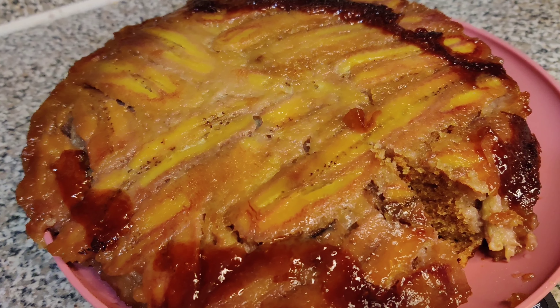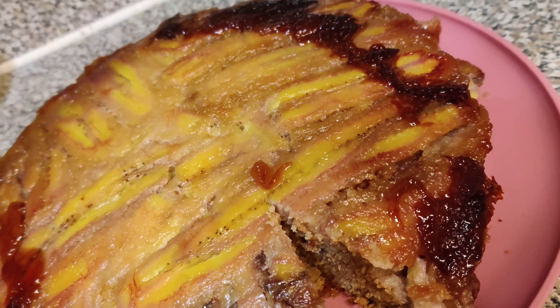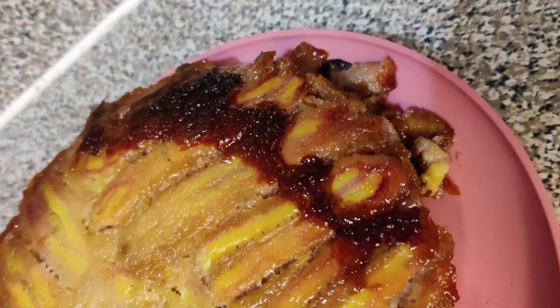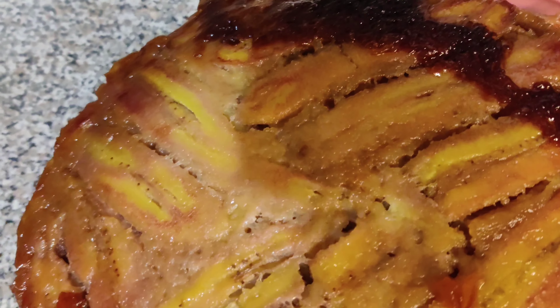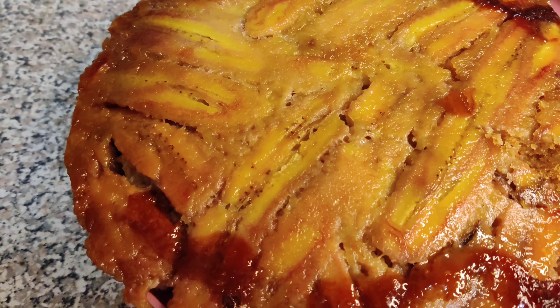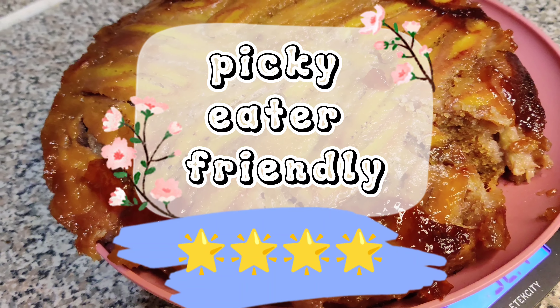Despite my issues, the upside down banana cake came out really good. I removed some of the caramelized sugar butter off the shape-and-bake and off the pan to place it on top of the bananas to add some color — it looked really good. I'm not a huge fan of banana bread in general, but I would give this banana upside down cake a solid three and a half out of five.